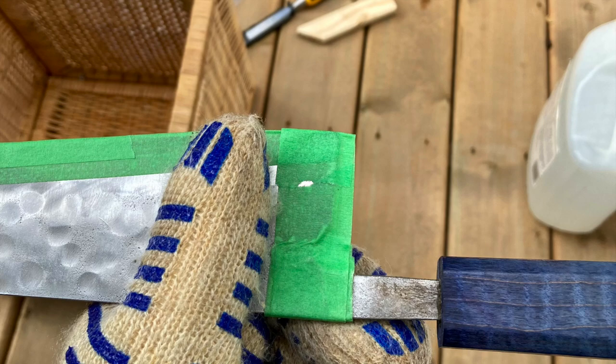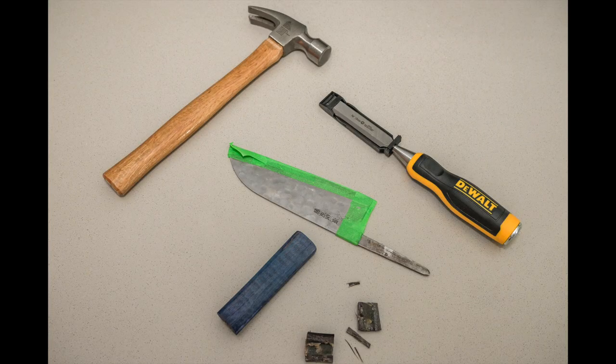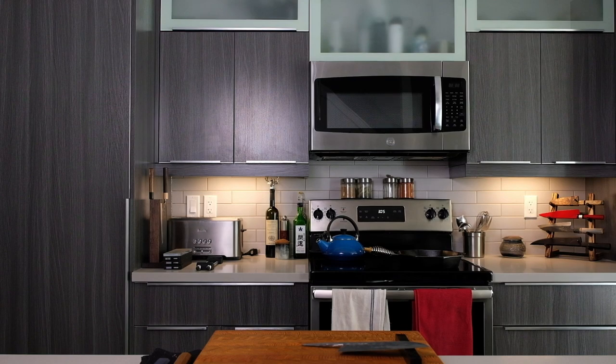Of course I destroyed the bolster, and the handle is cracked in half so the handle is not recoverable, but lesson learned. Next time there's epoxy, I might give it a try with just dry wood - not boiling it - but otherwise it's probably going to have to be the chisel.